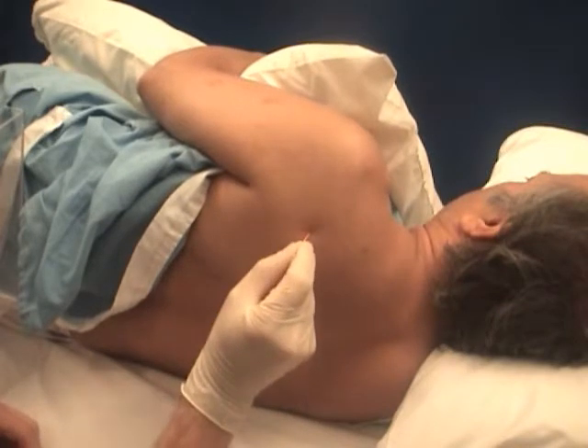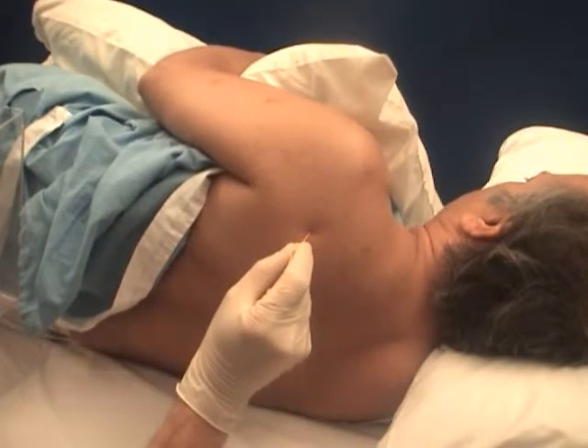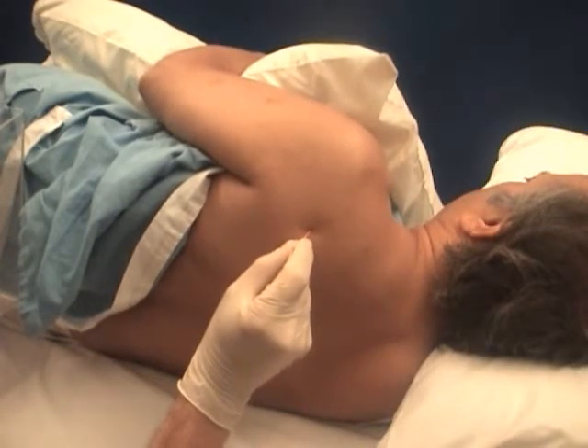The infraspinatus is deep to the trapezius. Therefore, the electrode tip should be advanced to the surface of the scapula very gently and then slightly withdrawn before recording. Activation is made by slightly externally rotating the shoulder.